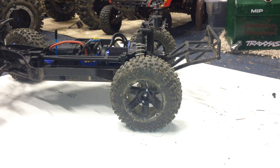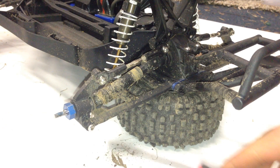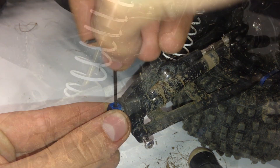The first step to installing these will be to remove both the rear tires. And once the tires are removed, we're going to remove the hinge pin right here. Next, I'm going to take off the wheel heads by undoing this one screw right here.